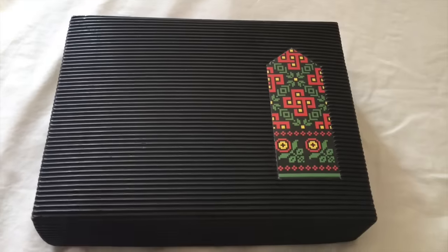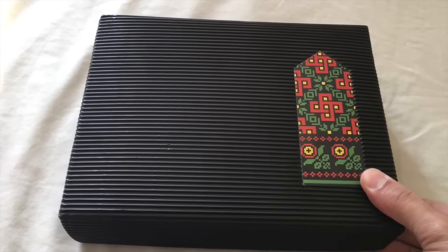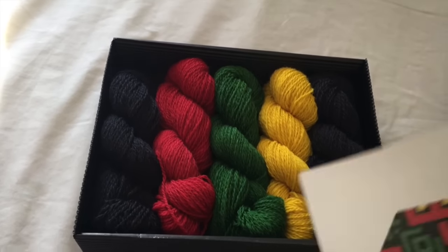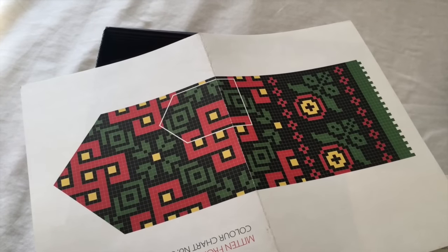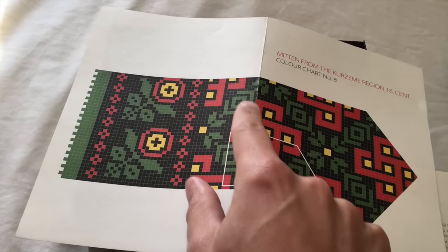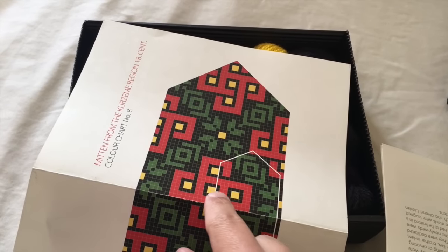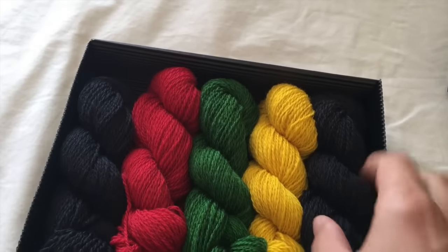This is what I'm going to be working on — a kit I bought while visiting Riga when I did the cruise a couple of months ago. Inside is the pattern — actually, that's the chart, and that's really kind of all you get. So I need to work out exactly what I want to do; there's going to be a lot of maths involved. In some of the rows, all four colors work together — this is going to be a monumental challenge for me.